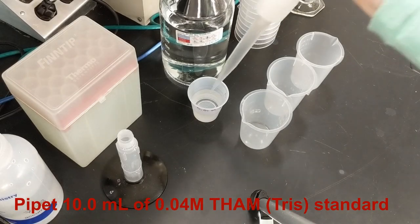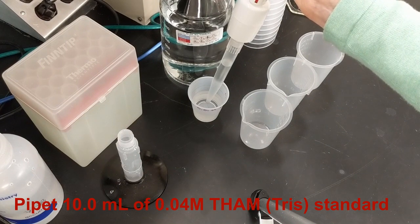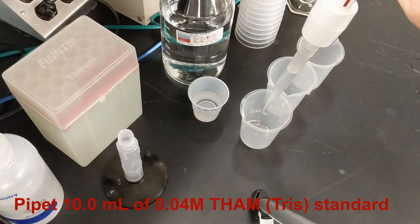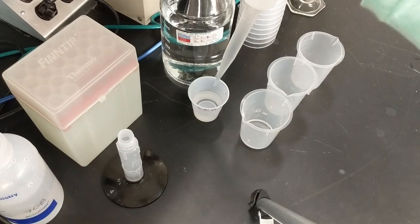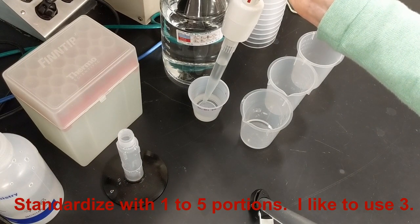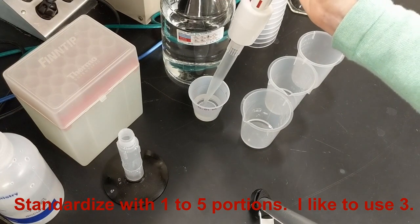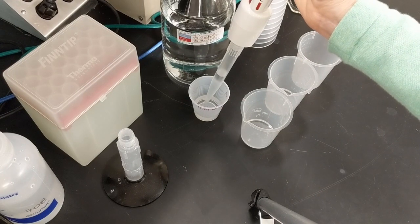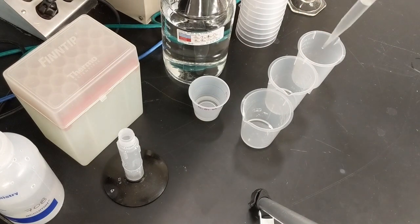To start the standardization, I'll pipette exactly 10.0 mils of the 0.01 molar THAM, or Tris standard, into a clean beaker. I can standardize with one to five portions of standard. I like to use three portions, so I'll repeat the pipetting until I've prepared three beakers. Titrating three portions of the standard increases my confidence in the standardized value that will be determined for the titrant, and increases the accuracy of the subsequent sample titrations.